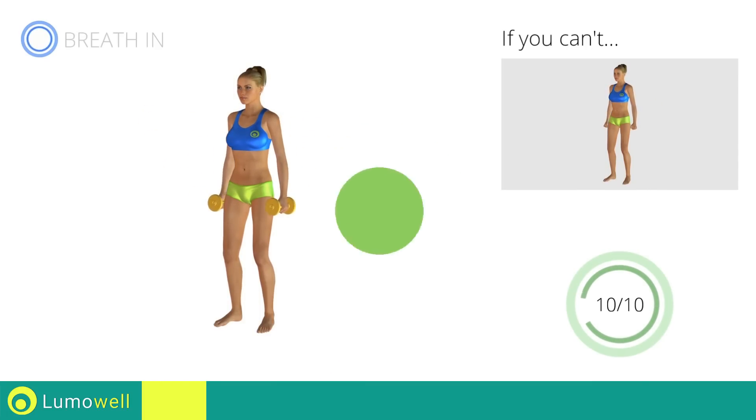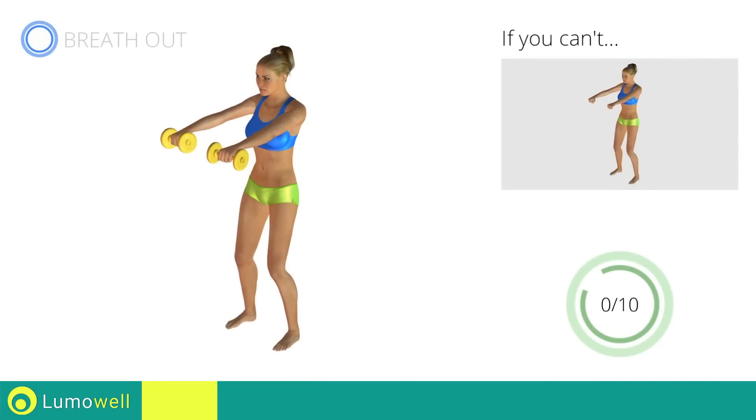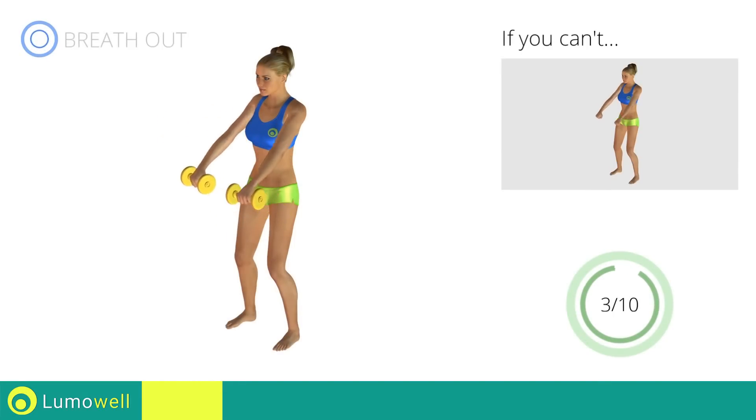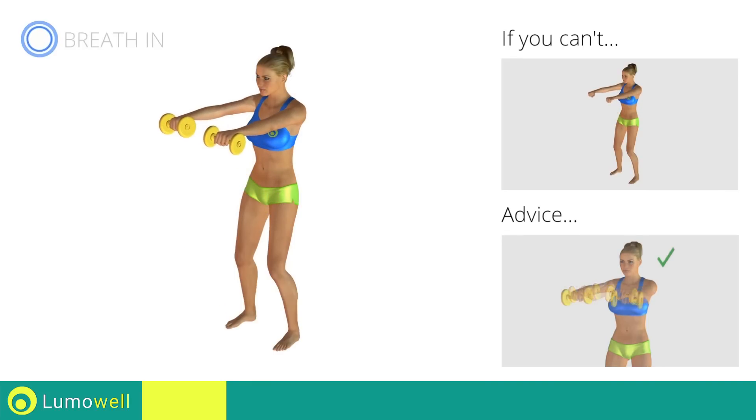Stop. Next Exercise: Front Raises. If you can't do it, try using lighter weights or not using them at all. Don't leave your elbows down; keep them constantly in line with your hands and shoulders.